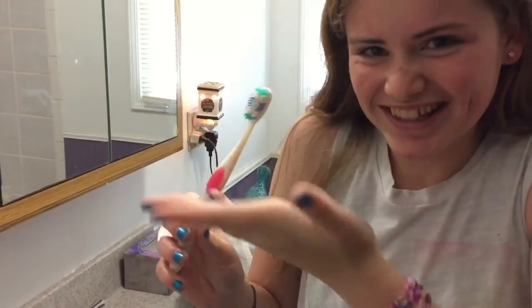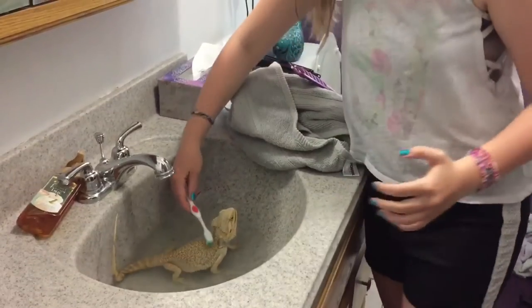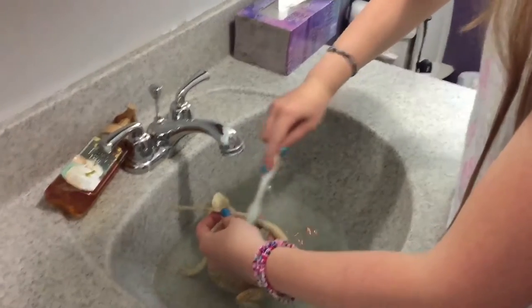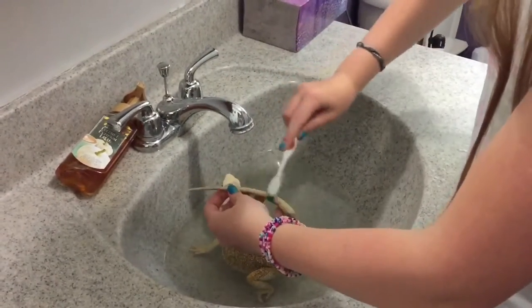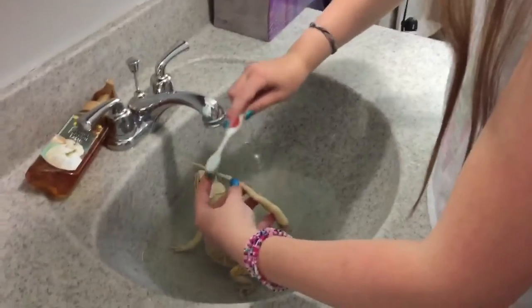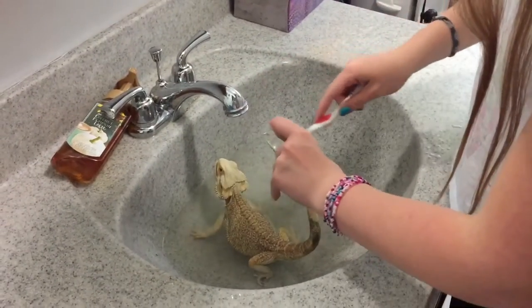Then you need your toothbrush. Without any soap — don't use any soap — just stroke the scales on the dragon's back and his tail and anywhere that he has dirt, and remove all the gunk.